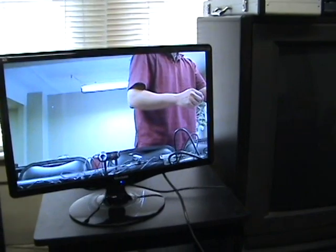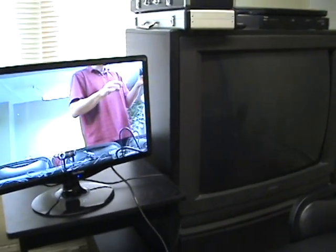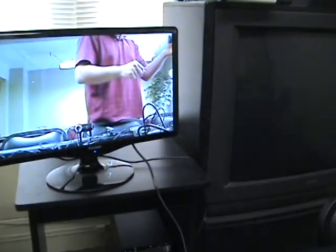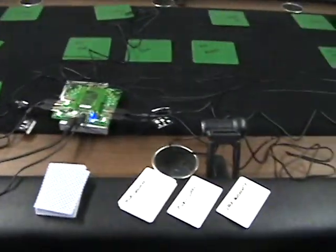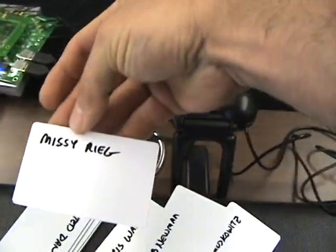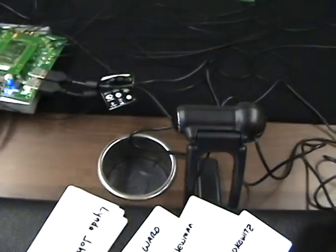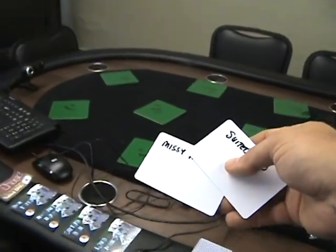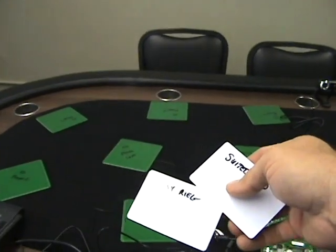The software does record the show as we do it, and it can live broadcast streaming video. What I'm going to do is a very simple test. I'm going to randomly choose Missy and Suited Dan, pretending they are heads up with their seats at seat 1 and seat 2.